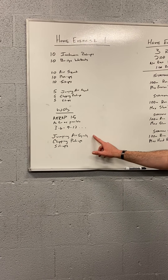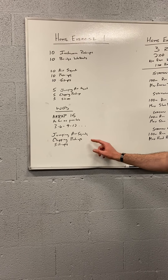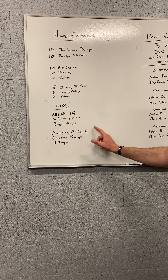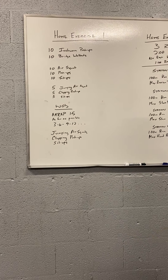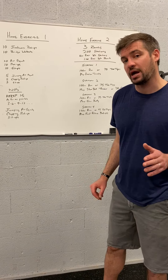So again, it's going to be 3 jumping air squats, 3 clapping push-ups, 3 sit-ups, then 6-6-6, 9-9-9, 12-12-12, until the clock beeps. Your total score will be the total number of reps you complete for that workout.